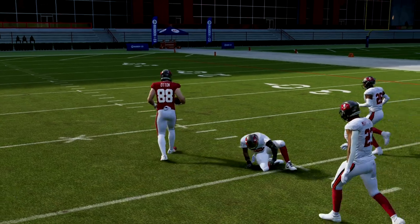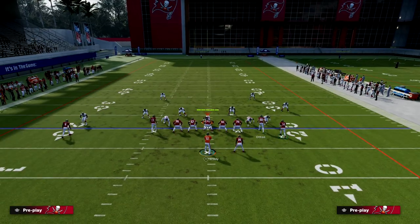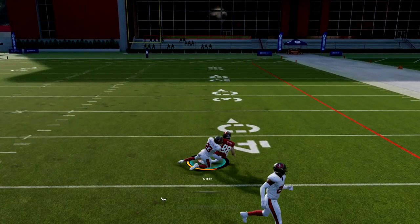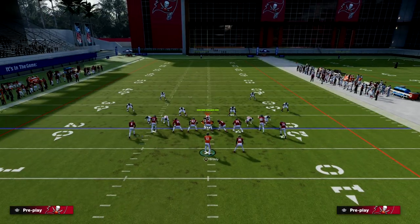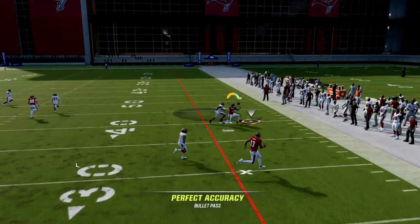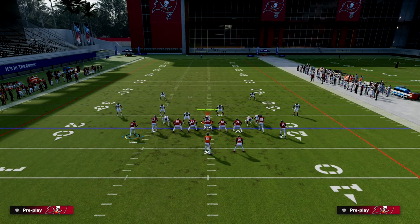Not only do you have great man-beaters on every other route, but if they shade underneath you also have the angled streak. If they play a middle third it can stop it, but you have a great opportunity in this year's game to use aggressive catch. Against single high safety, it's hard for them to stop everything you can do on this play, and it forces them out of pressure — it's really hard to blitz this play.